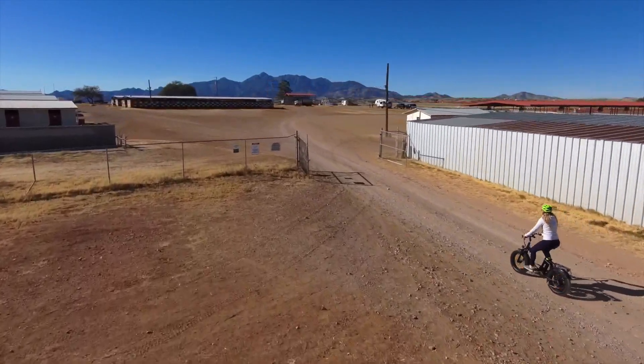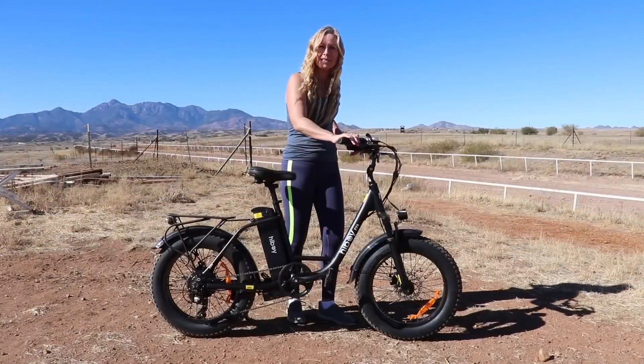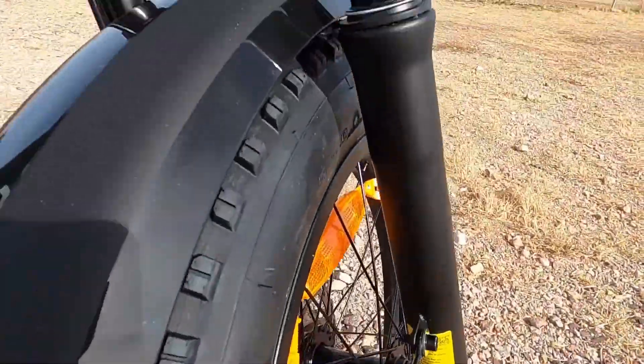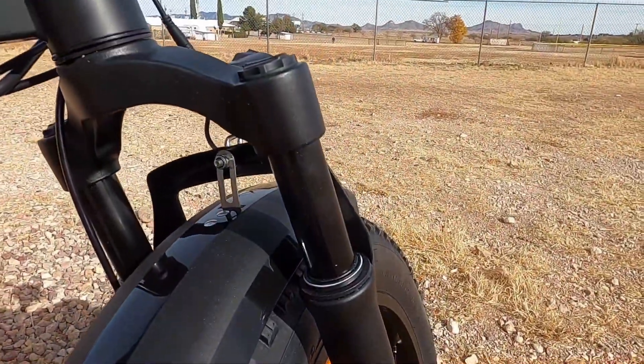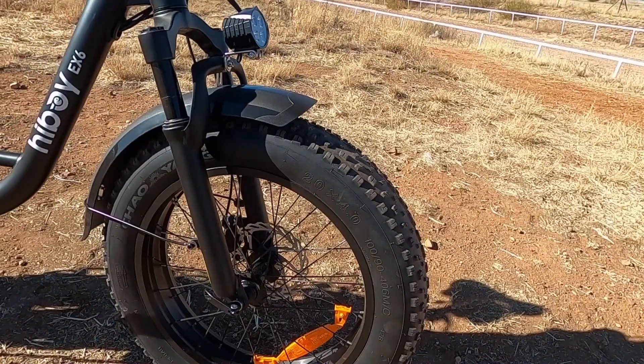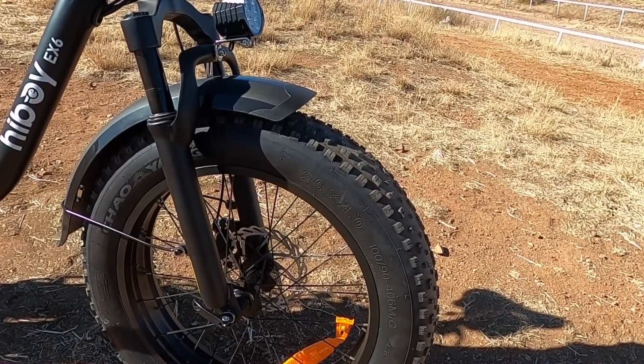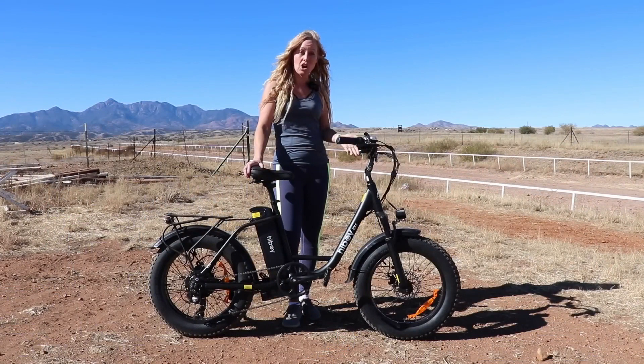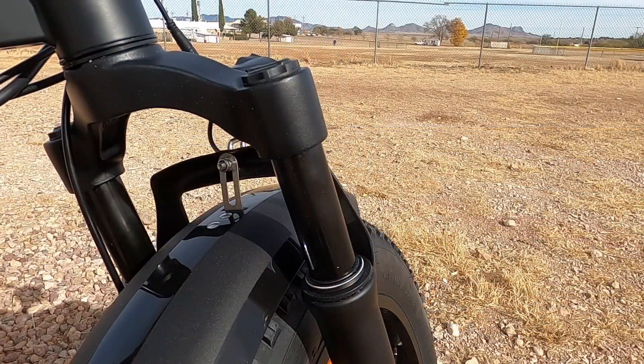At the same time, it is nice because your hands aren't going to slide off those handlebars. The throttle is up here on the right side. This bike has big fat tires — 20 by 4 inches — and that allows you to go in some rougher terrain. It does have front suspension shocks, but they are non-adjustable.